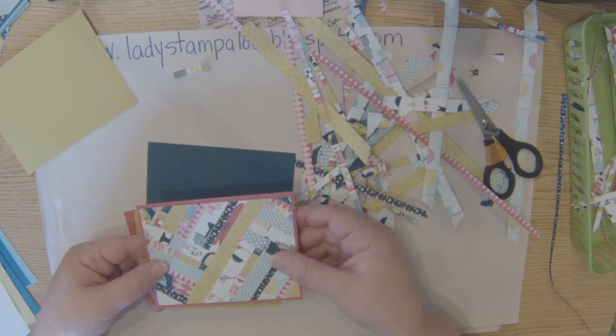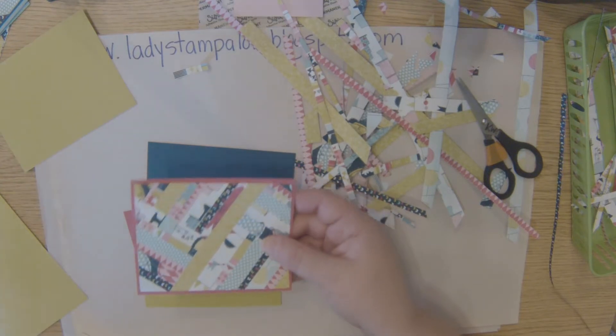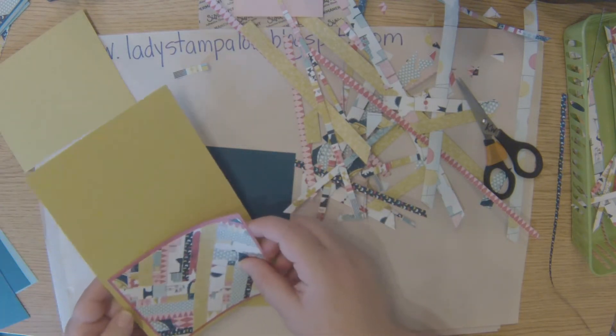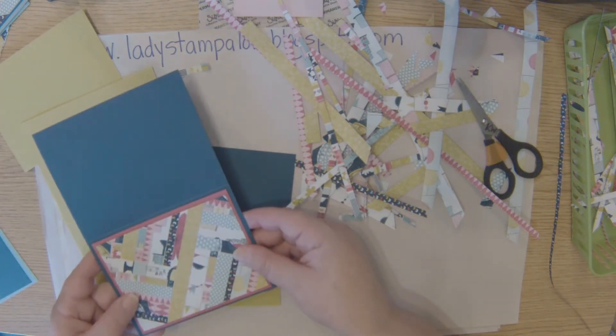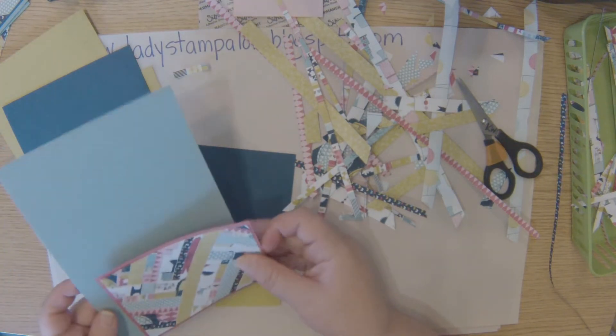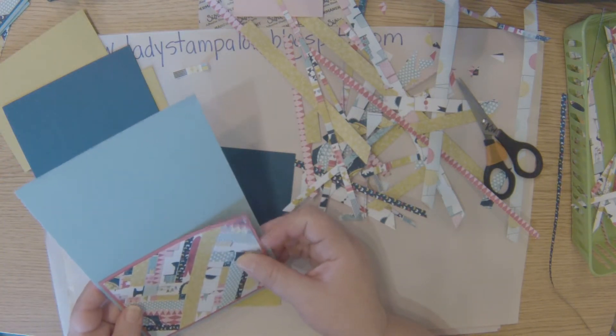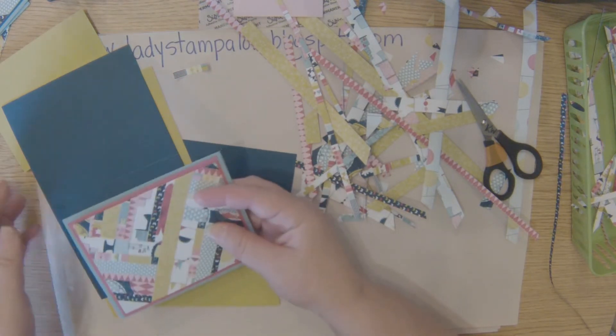I think I'm going to do this one. You have your same color card, so you're going to adhere this to the matte and then to the card front. You can get lots of different color combinations and they look really nice. Depending on if you're going to give it to a guy or a girl, you might want to make a different choice.